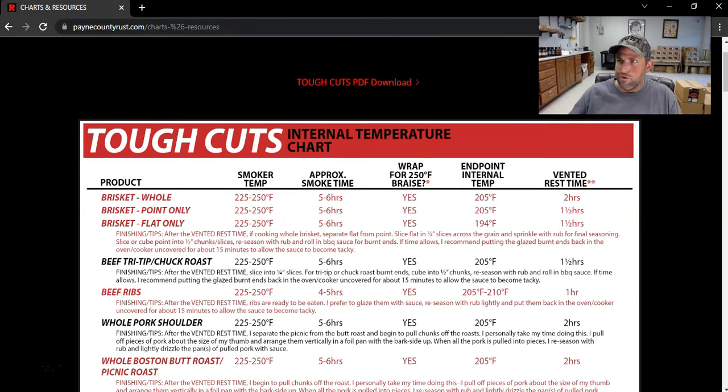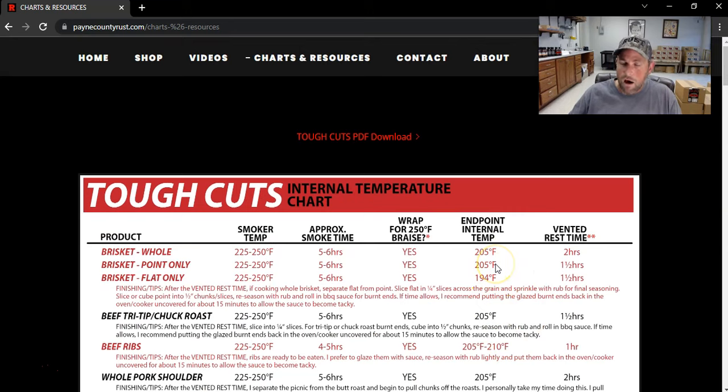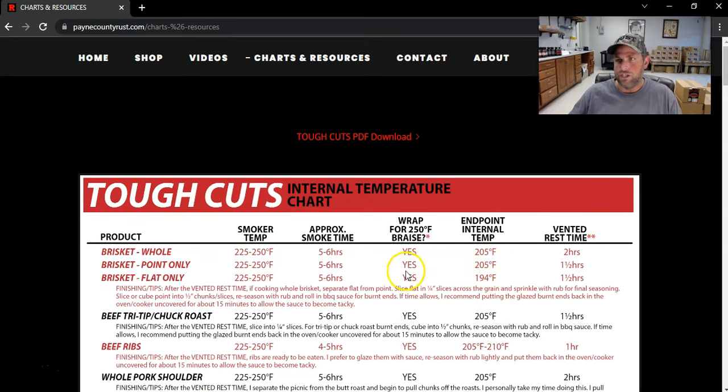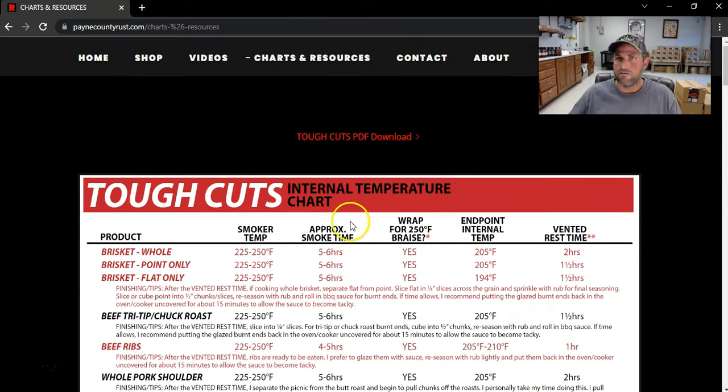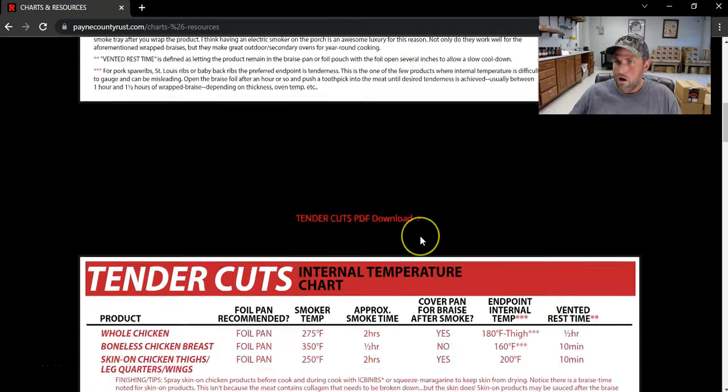This video kind of proves that this endpoint internal temperature is a really, really good way to get really close your first time to having a perfect product. Some briskets are going to want to go up to 210 before they're super tender, and some are done at 202 or 203. But if you take a brisket to an internal temperature of 205 degrees, or beef ribs up to 205 to 210, you're going to have a lot of success your very first time. These cheat sheets are a really important supplement to all the videos. So please go to PayneCountyRust.com, go to Charts and Resources, download and print these, and keep them with your stuff. They'll go along with the videos nicely.